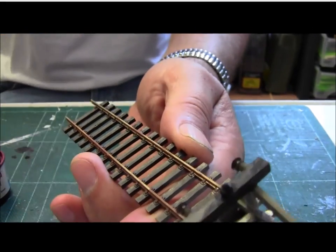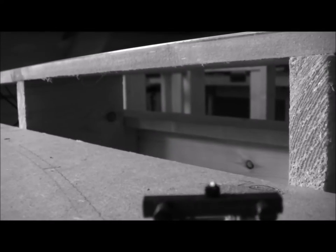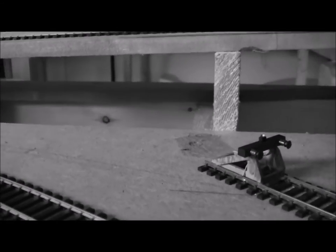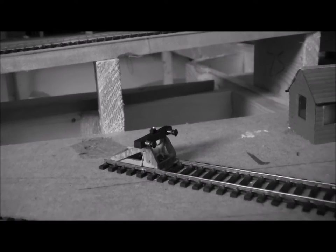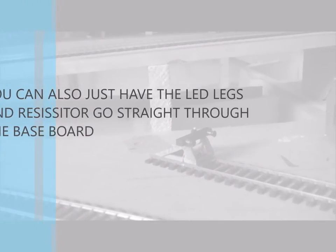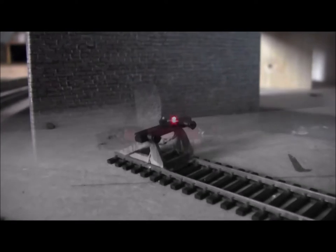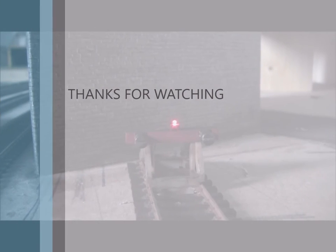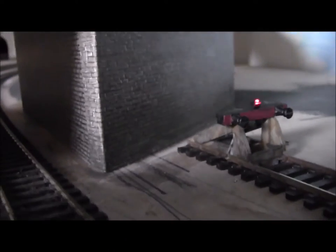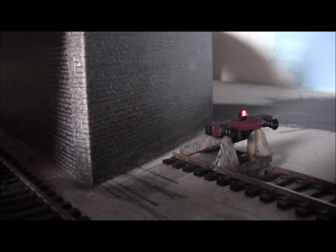Let's put it on the layout. Here it is on the layout — well, it finishes off the siding nicely. I've got one there and there's one here. The Triang buffer stops do look good when they've been updated. Anyway, thanks for watching. Catch you next time. Bye.